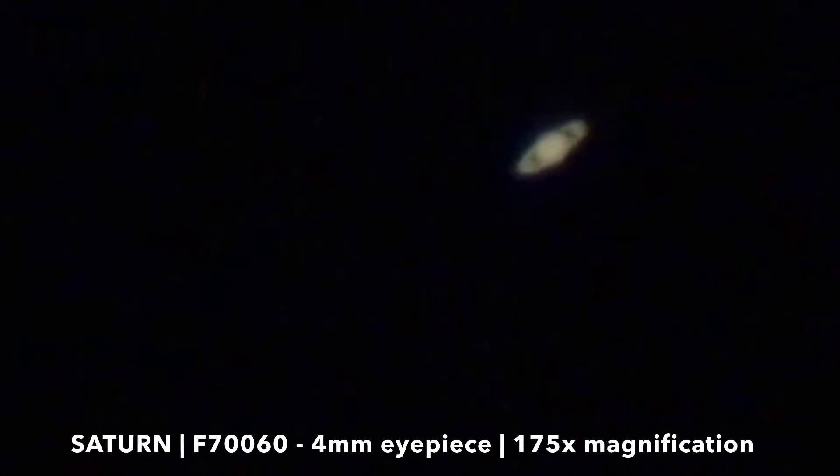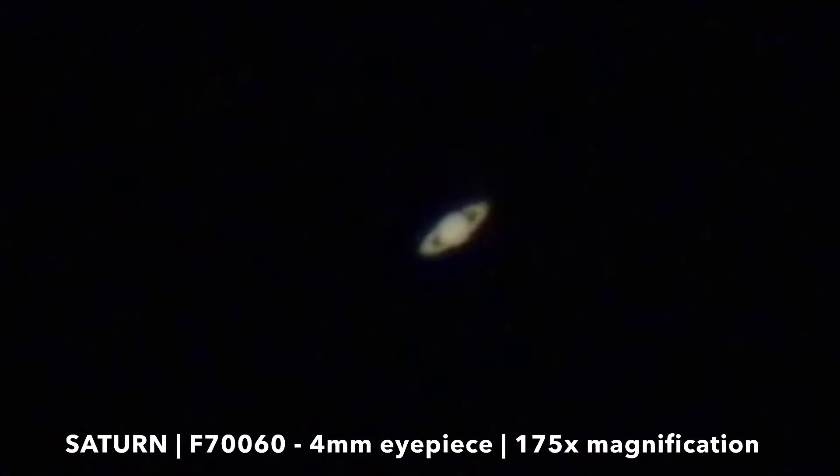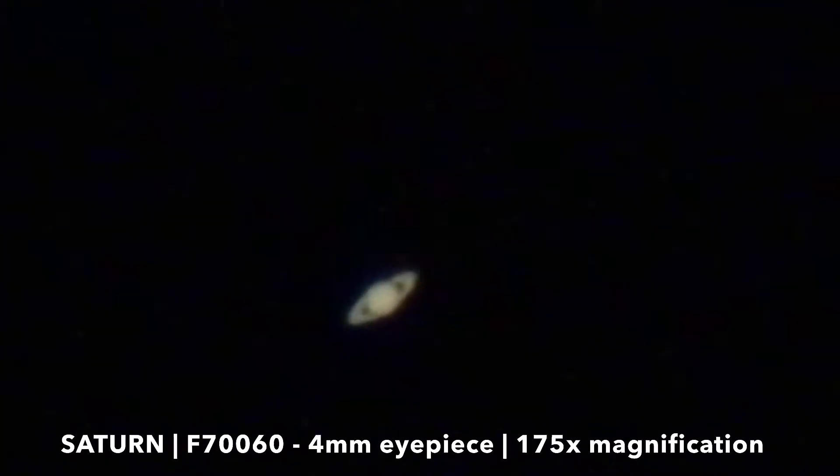This is how Saturn looks like through the F760 telescope using a 4mm eyepiece, achieving the magnification of 175x. You can see the rings of Saturn.